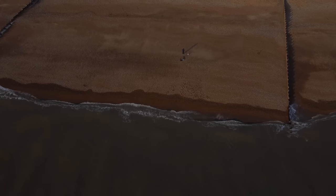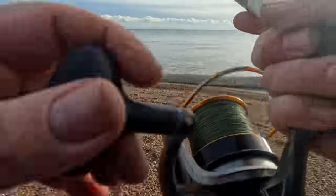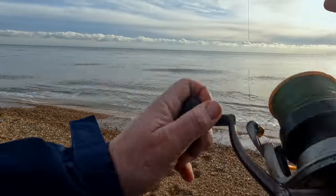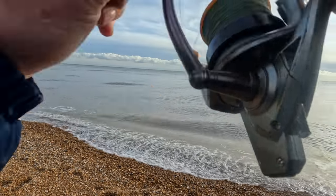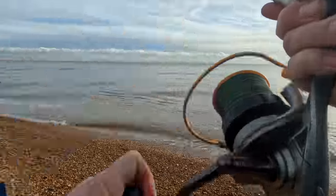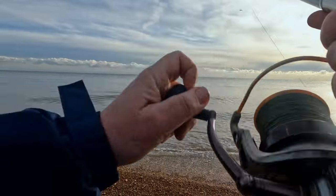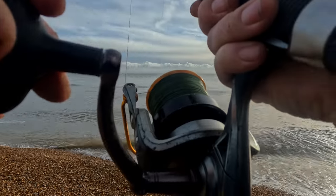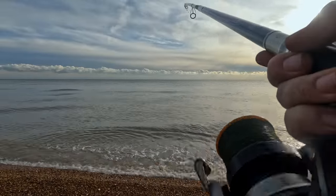Same sort of deal with that rod. Let's go and see if we've got those whiting, shall we? It hits bottom really quickly - obviously quite shallow here. There's a little bit of weight on here and they're tapping away, so we haven't blanked. Just want to keep on a steady retrieve here.